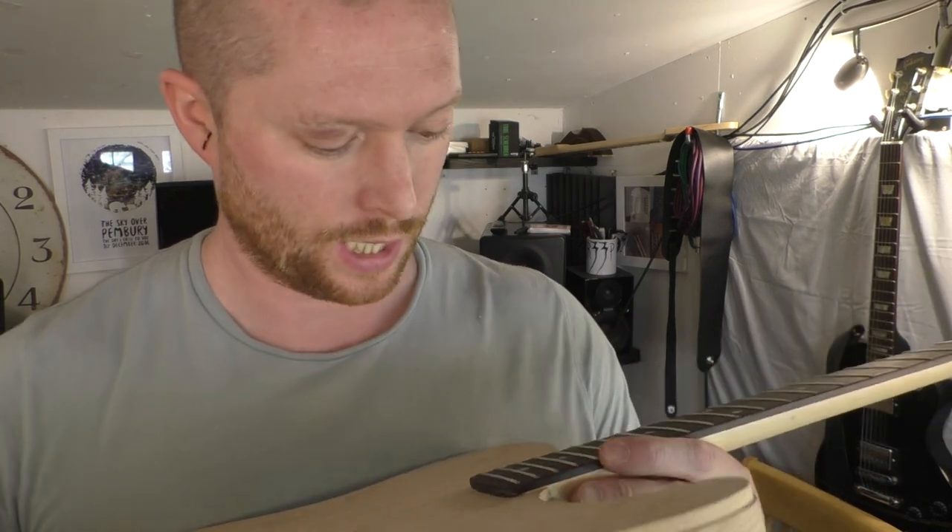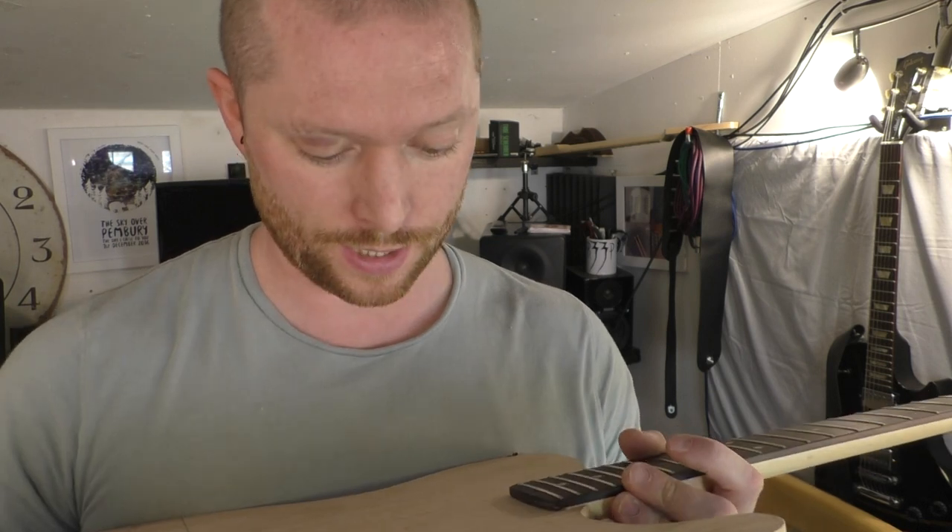I'll put a link to the metre rules and all the tools that I use to make guitars in the description, just so you know exactly what you need and to make the job a bit easier.